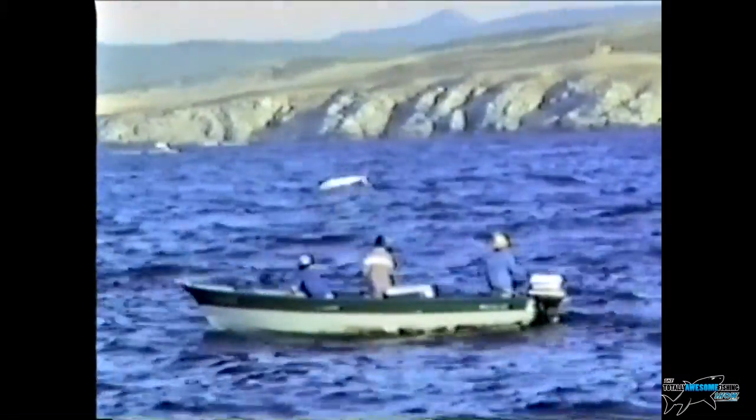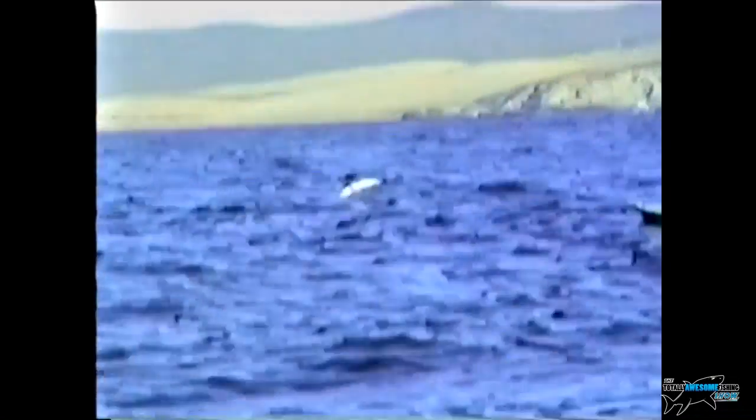And you get action like this — jumping, jumping, jumping, almost jumping into the other boat. Eleven jumps on this one fish. The birds are what give the marlin away — high up in the sky, they're actually looking for bait fish down below. As a general rule, the higher the birds, the deeper the bait fish; the lower they are, the shallower the bait fish. You want the birds down near the surface — and look at the action on this fish.